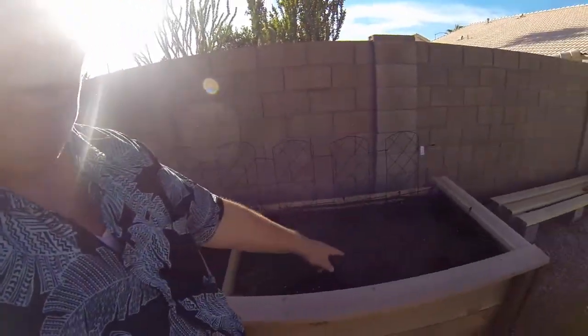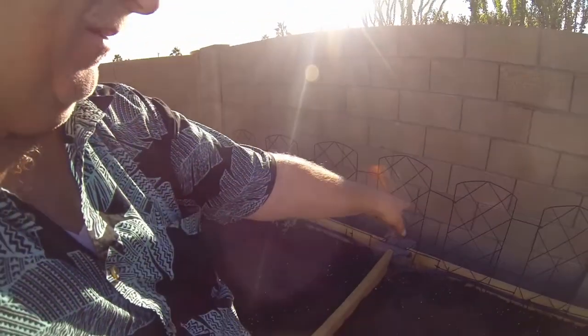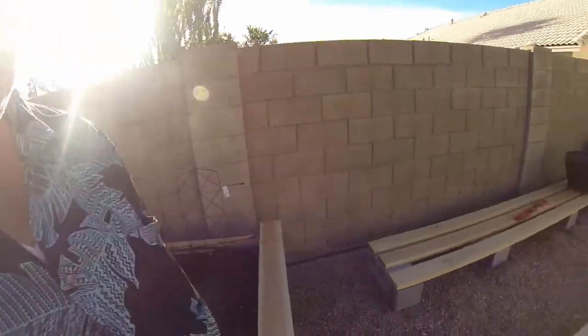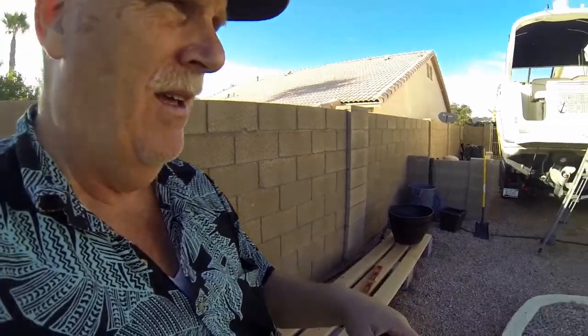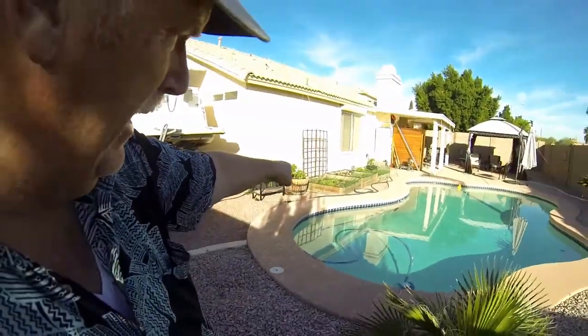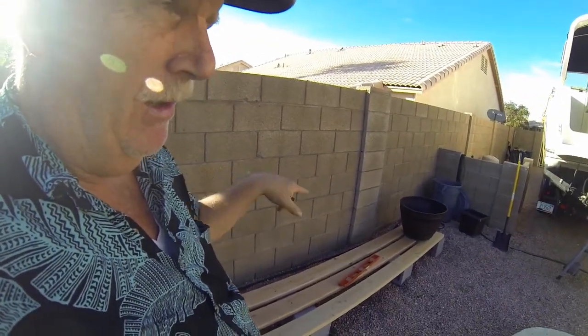Last week you saw us put the water system in here. Now we're putting edging on it so we can sit on the side and work on the garden, and we're putting a trellis in — it's actually a little fencing that fit in here just perfectly. We added boards here on top of some cinder blocks, and we're moving the tomatoes over here and tapping into the water system to grow cucumbers, tomatoes, and maybe zucchini.